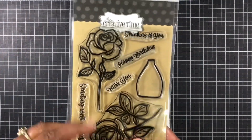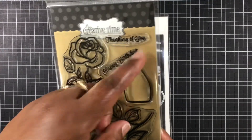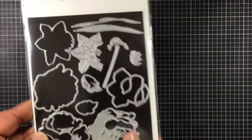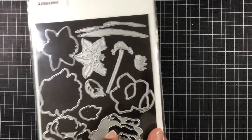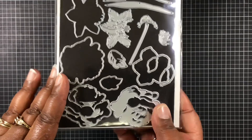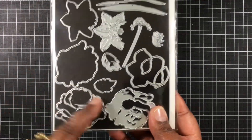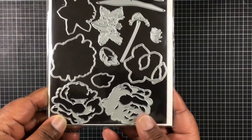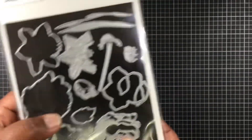So this is the stamp set I'm using, and it's still in my Creative Times store right now. I'm using that Thinking of You. And from Altenew, this is the rose I chose. Now this is the rose that came out of the magazine, so it is going to be very hard for you to find because they no longer sell it, if I'm not mistaken.